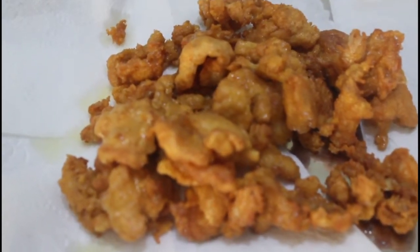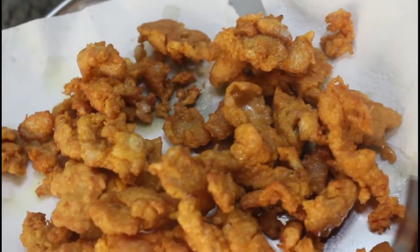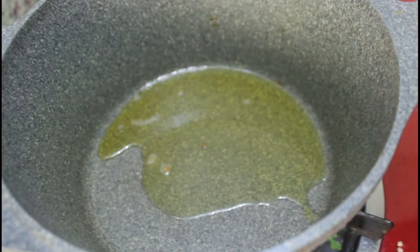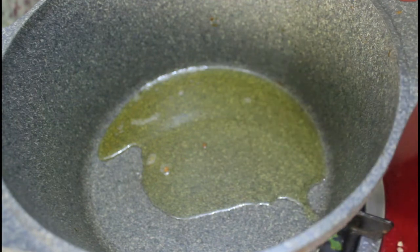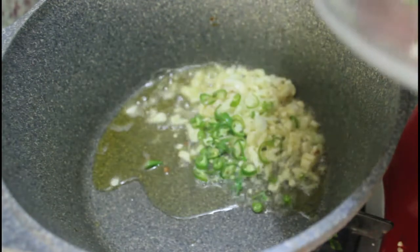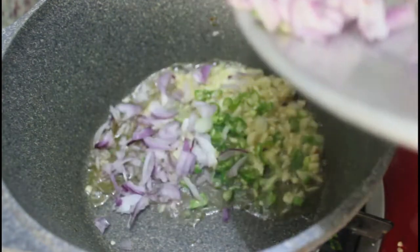Now we can transfer it to the paper towel and let it cool a little bit. For making the sauce, first we'll heat a pan and add oil.